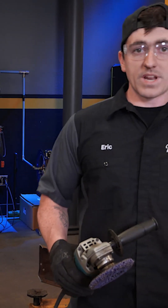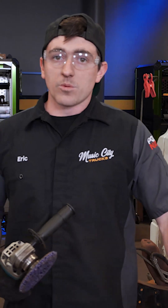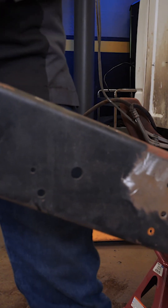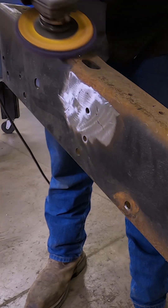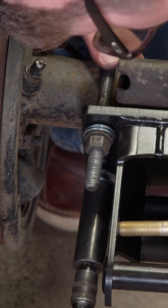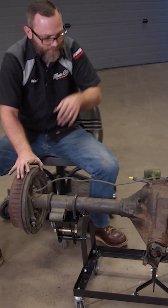Now that we've got the frame stripped down with everything removed, before we install our new kit we're going to go ahead and clean this all off. That way we can put fresh corrosion protection down to make sure we're not gonna get any rust on the original frame rails and the pieces that we're adding on.